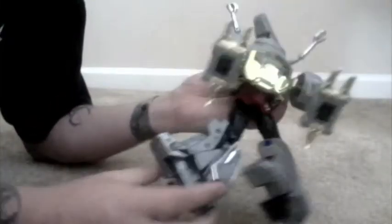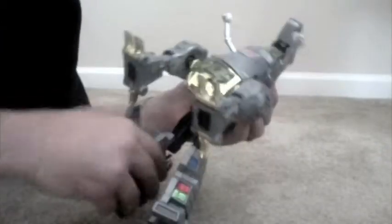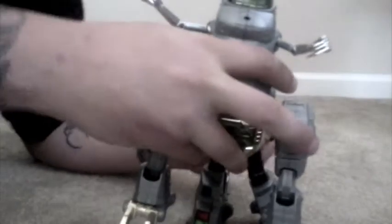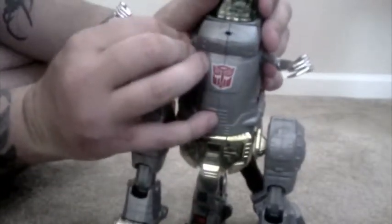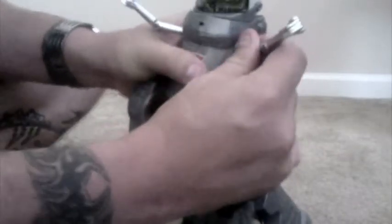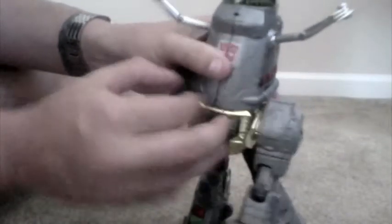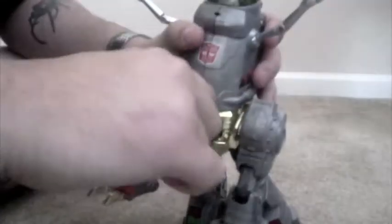Then you're going to take his legs and spin them around. Kind of pop them up a little straight. He's almost ready to stand, just a little top heavy because of his legs. Then what you're going to do is split this right here — it can be a little sticky, but it's not a big deal. Easy — I take his sword and just pop it.